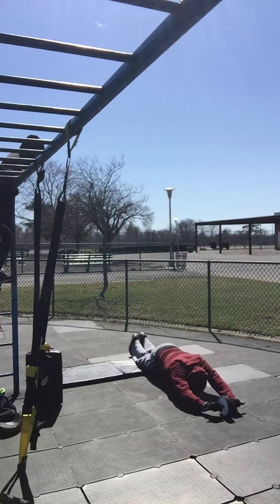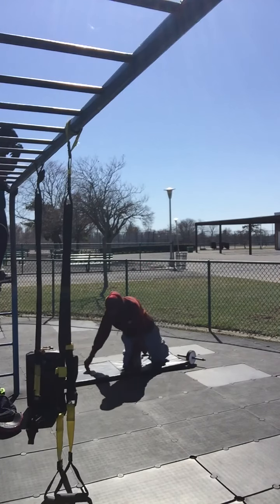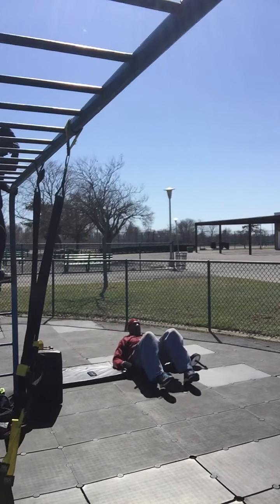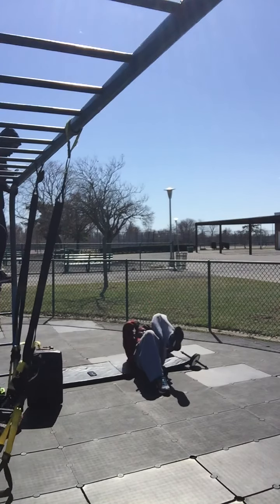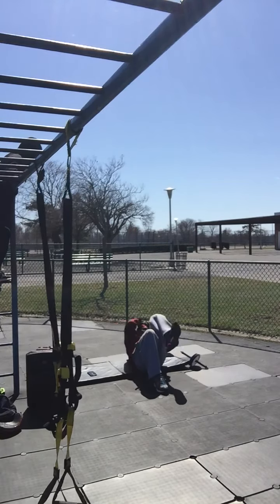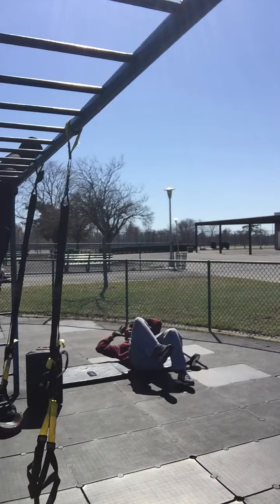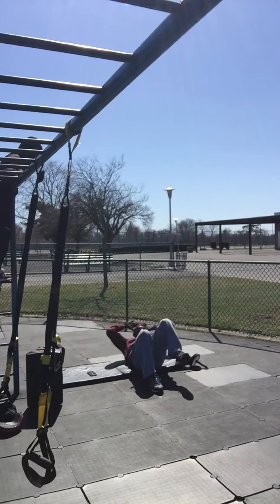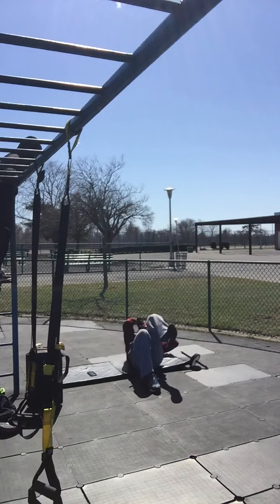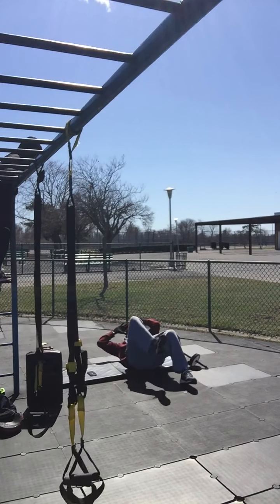Then we're going to flip right over and work down. From here: one, two, three, four, five, six, seven, eight, nine, and ten.